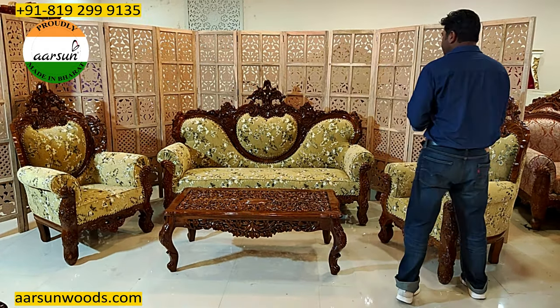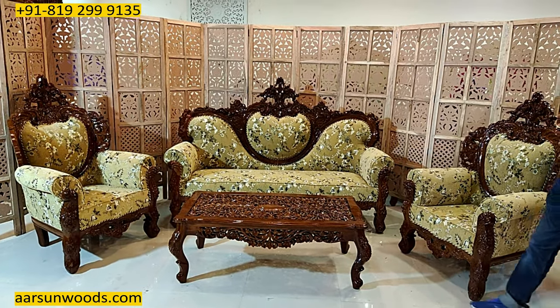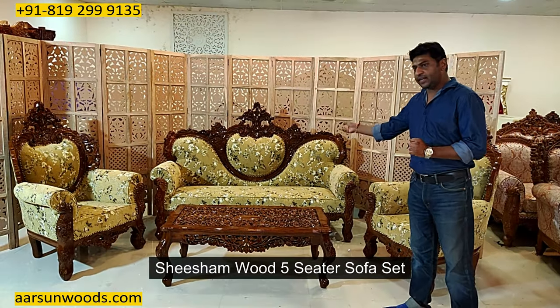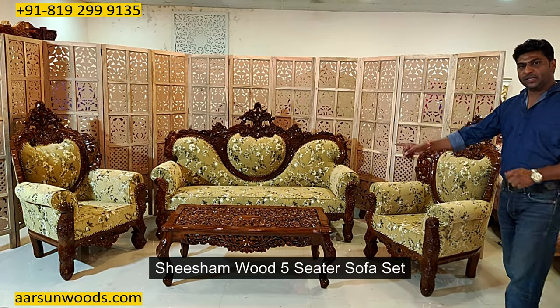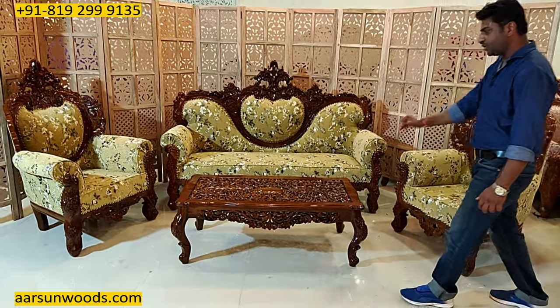Now I am showing you a set here. This one is in Shisham wood, the classic wood of our city, Saharanpur. And this is a 3-1-1 along with a center table — a beautiful center table with a complete curved top as you see.